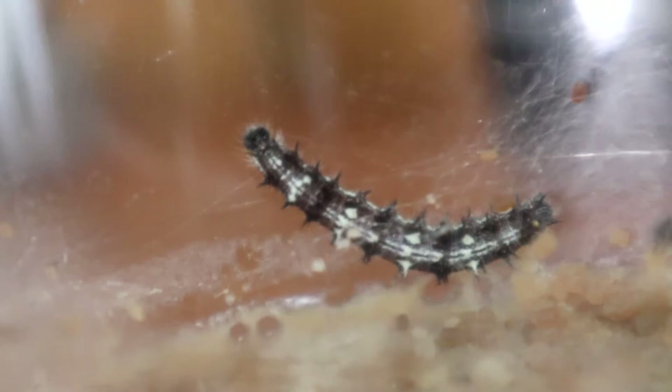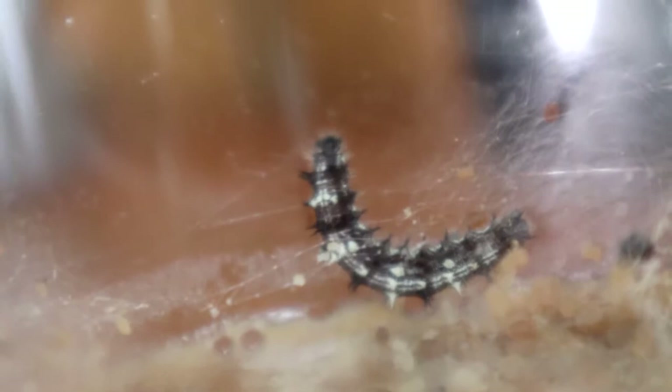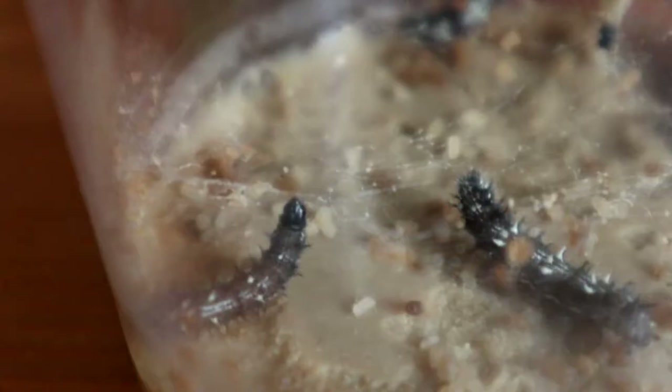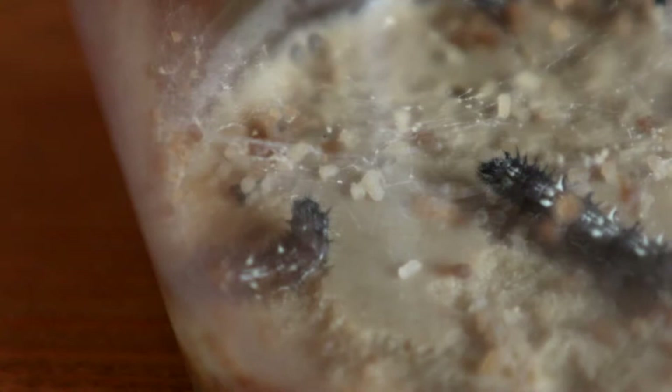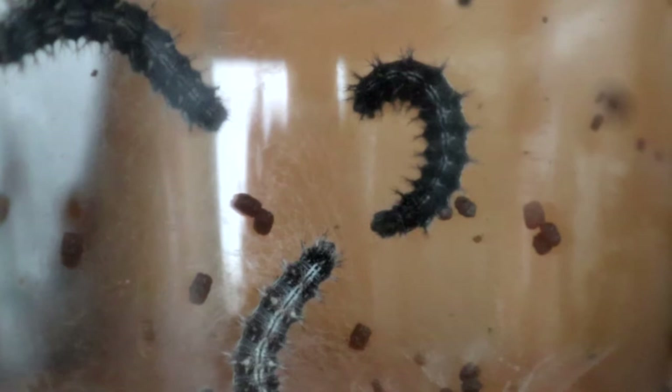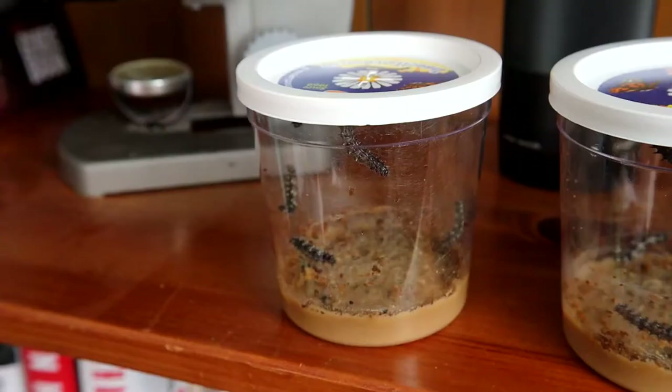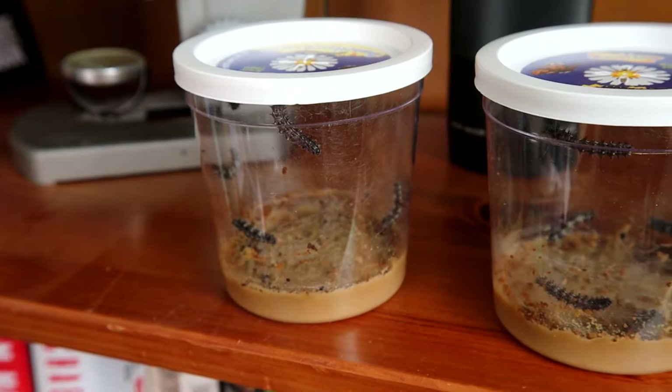In these clips, you can see the caterpillars spinning silk threads. This has two purposes. Firstly, it's a defensive measure — they use the silk to pull leaves around them to hide from predators, and it also provides physical protection that a predator has to break through. Secondly, the silk acts as an anchor that the caterpillar can grip onto to prevent it from blowing off the host plant in strong winds. You may also notice blobs of orangish material in the webbing or at the bottom of the pot — this is called frass, and it's just the caterpillar's waste.